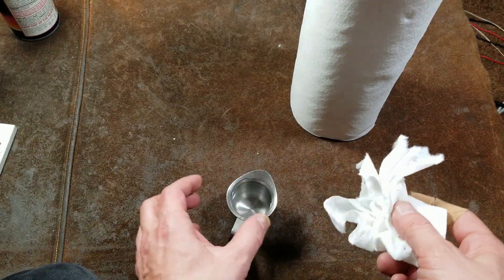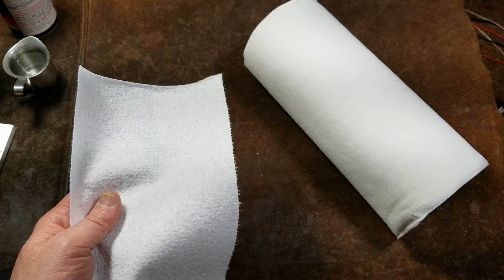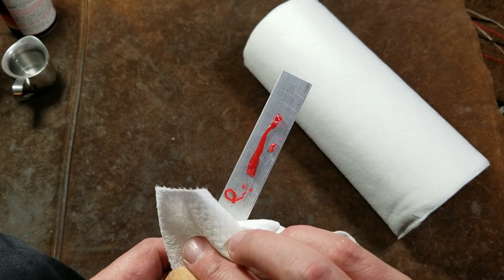That is one situation where a Bounty or a Brawny may be a little bit better — when they're particularly wet. But for me, these are just great for when I'm trying to clean up tools.